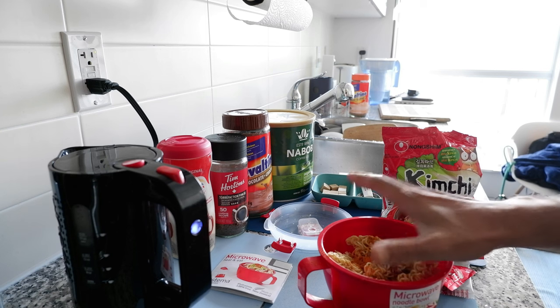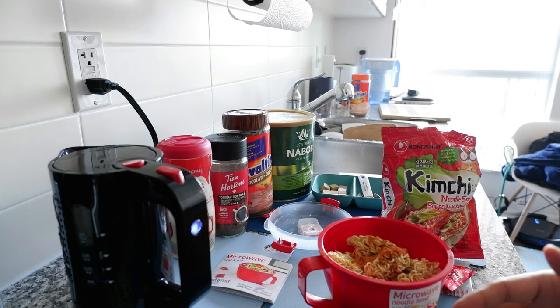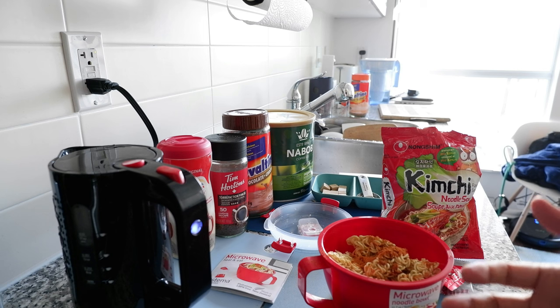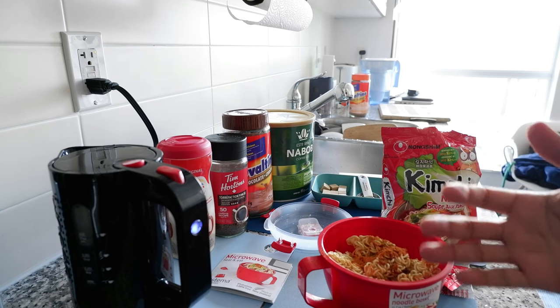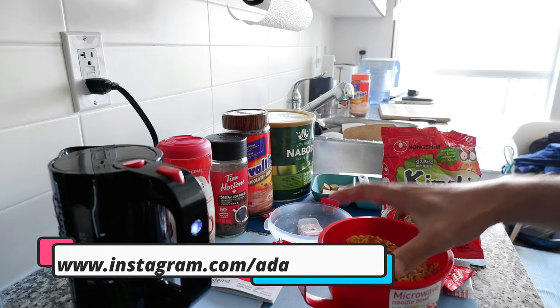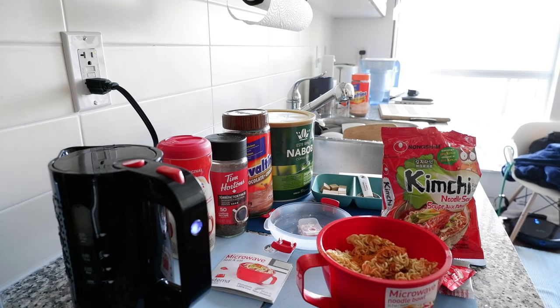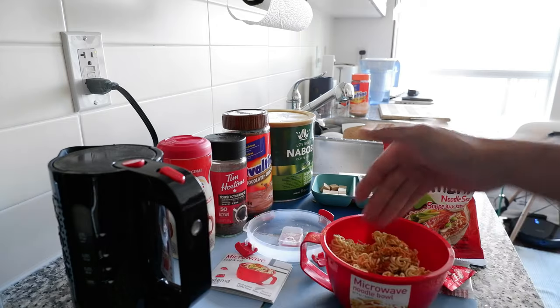I'm going to try just two minutes in the microwave because the water is very hot and I don't need more than that. If it's not cooked in two minutes, you can always add more time, but I don't want to overcook it by putting in three or four minutes right away. Two minutes should be okay — let's see what happens. The water is done, so I'm going to pour some into the bowl.